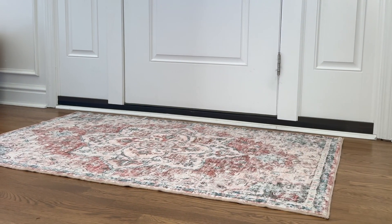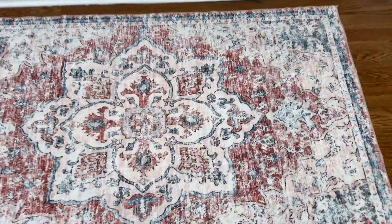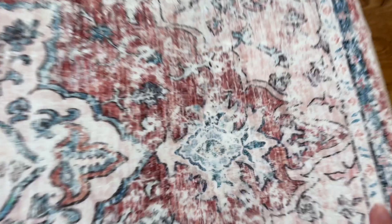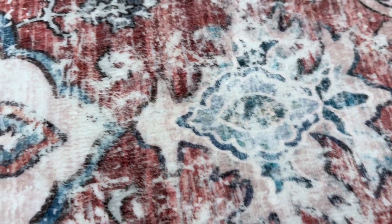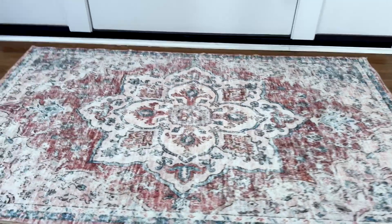Look how gorgeous. These washable rugs are super easy to care for, so they're perfect for any room in your house. Non-slip. You can use the vacuum on these. Stain resistant. Definitely pet, kid, and high traffic friendly. I love it and recommend.